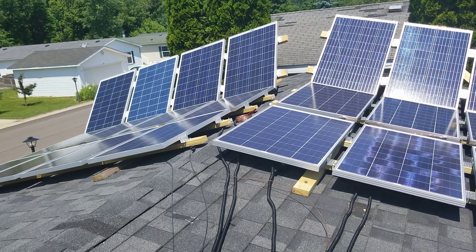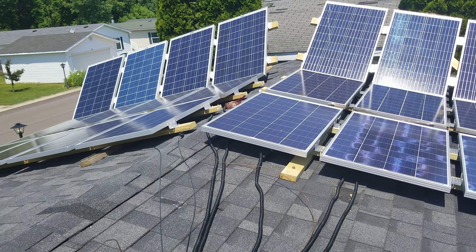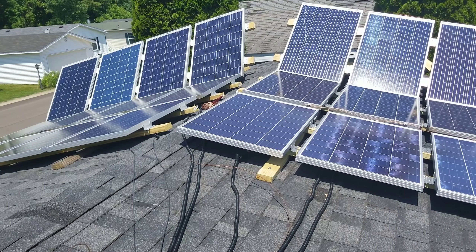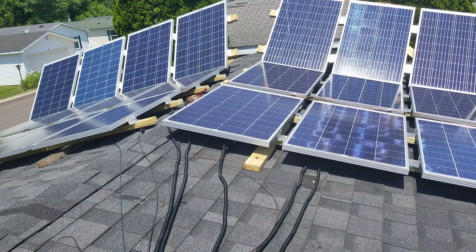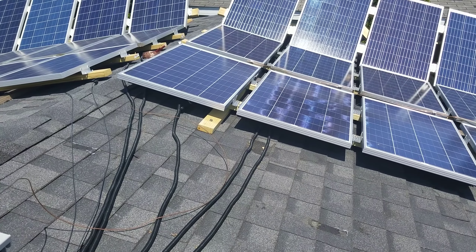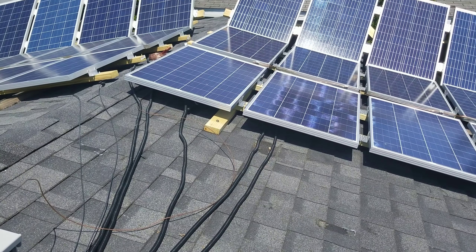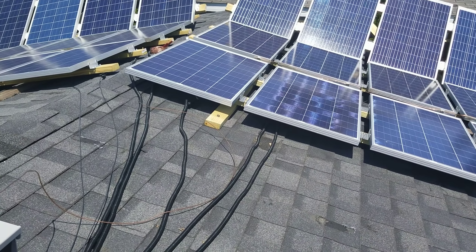I've been getting comments from some people saying they can't stop you from installing in your yard. I get it, I understand what you're saying, but I signed an agreement saying I would do a certain thing. I'm actually grandfathered into an old agreement where I could even have these panels at all, so I'm fortunate for that. My situation currently limits what I can do. When I get that piece of property, hopefully within a few years, then yes I can do whatever I want — but for now, this is the way it is.